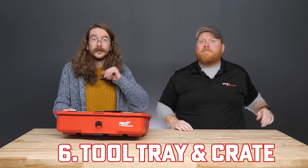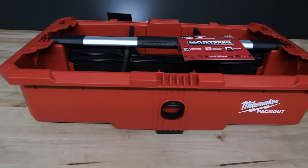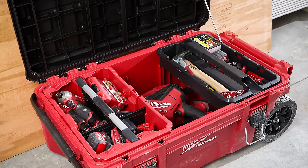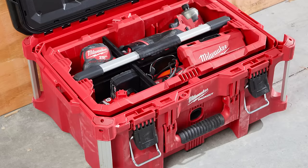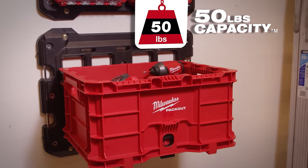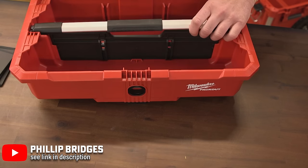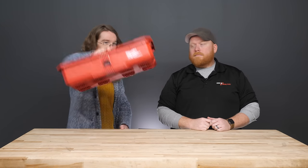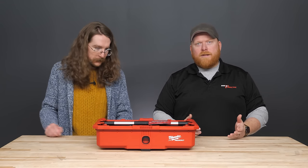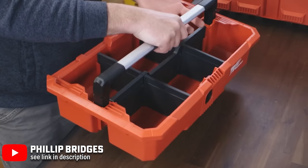At number six, we've got a combo situation — the Packout tool tray and the crate. The tool tray can fit inside larger Packout pieces like the rolling tool chest or rolling toolbox, but you can practically create your own box with it. The crate has a weight capacity of 50 pounds, so throw your tools in there and slot the tool tray into the spots along the top of the crate to secure the hold. With an additional 25-pound weight cap on the tool tray, the metal handle lets you carry up to 75 pounds anywhere on the job site. Neither item comes with a lid, but it does a solid job holding all the essentials without worrying about lids or drawers.